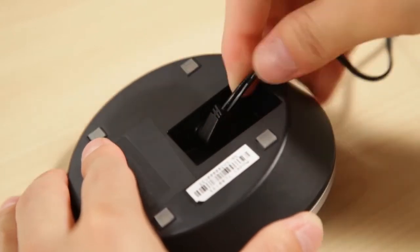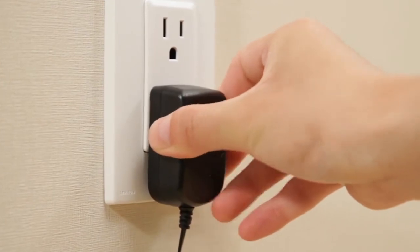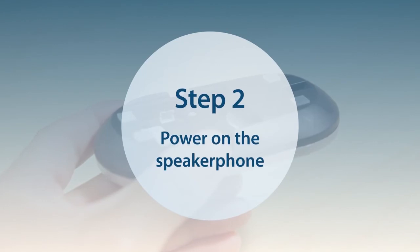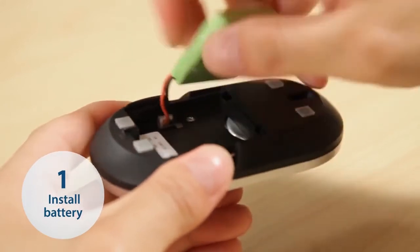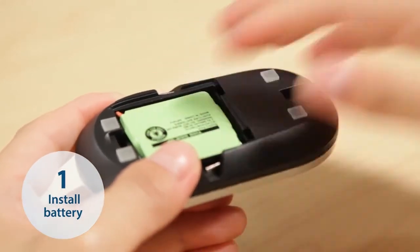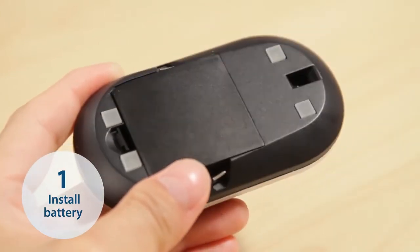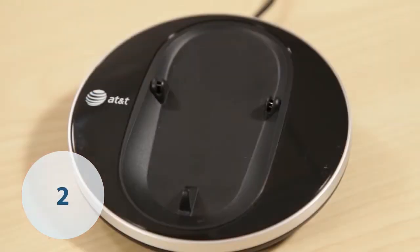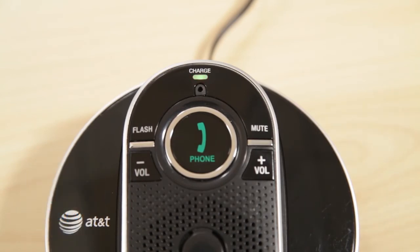Plug the power adapter for the speakerphone charger into a power outlet not controlled by a wall switch. Plug the battery connector securely into the socket inside the speakerphone battery compartment and insert the supplied battery with the label, this side up, facing up. When you finish, close the battery compartment. Then place the speakerphone in the charger and make note of the color of the charge light to make sure the speakerphone has not been registered to other devices.